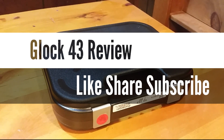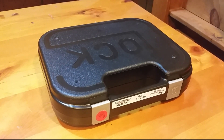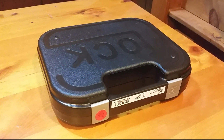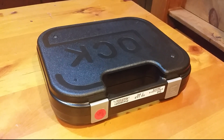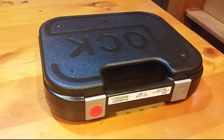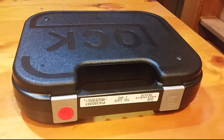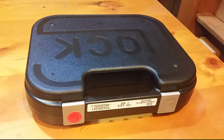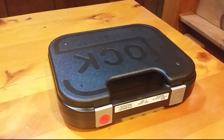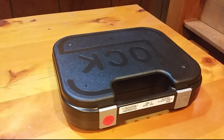What's up YouTube, it's Heckshot87, and today we are doing an initial review on the Glock 43 — the long-awaited, long-anticipated by some of you, the first single stack 9mm Glock. Since we've been shooting, I have heard nothing but people wanting a single stack Glock, a single stack 9mm Glock, and here it is.